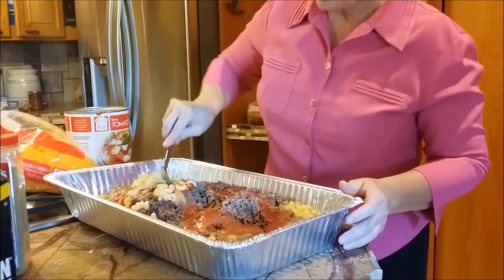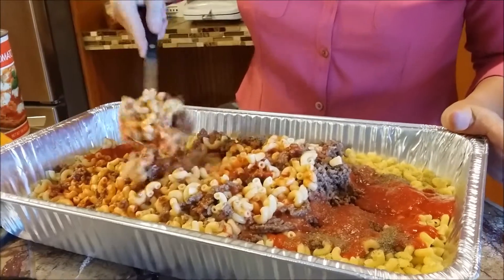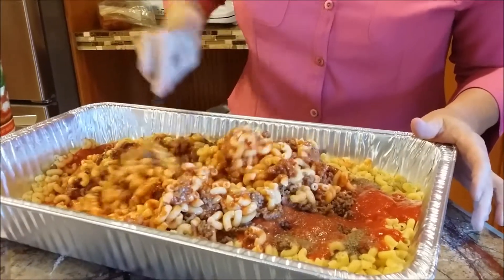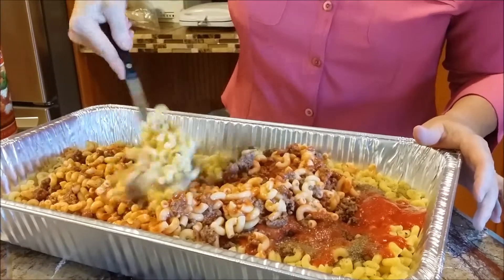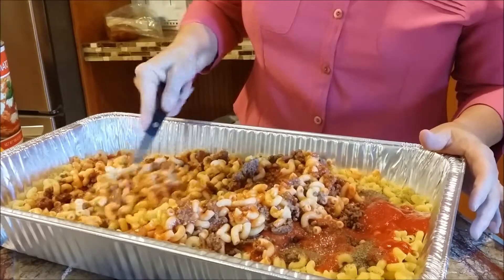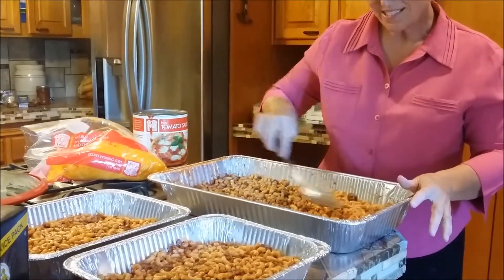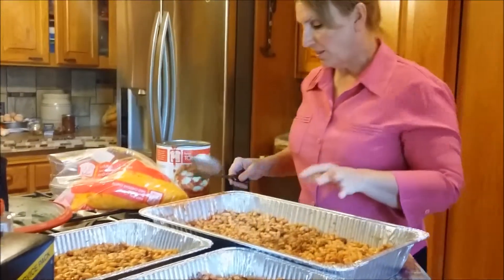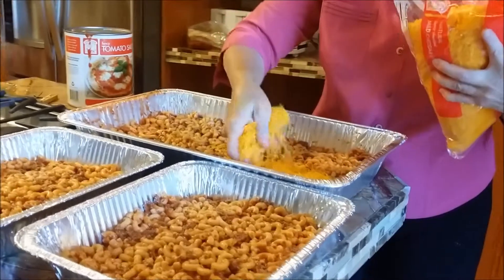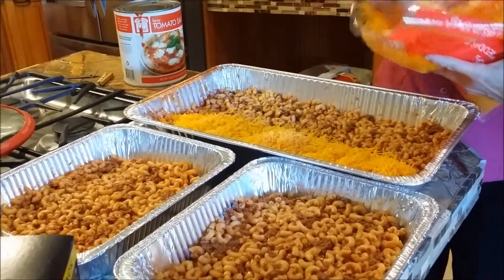We just start mixing it all together. You can use any kind of noodle you want — some mothers use the little twisted noodle because it's easier for small children to pick up, some use shells, different colors, or ones with vegetables in them. You can use whole wheat, though I think they're really chewy and children are less likely to eat them. I made it a little thinner because we like the cheese. I buy these great big bags of cheese at Sam's — so much cheaper, and you can freeze them in smaller bags.